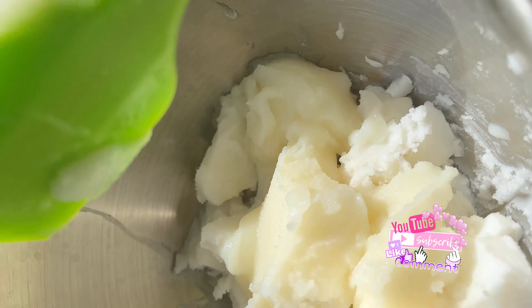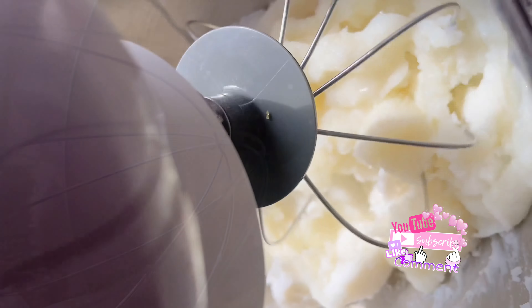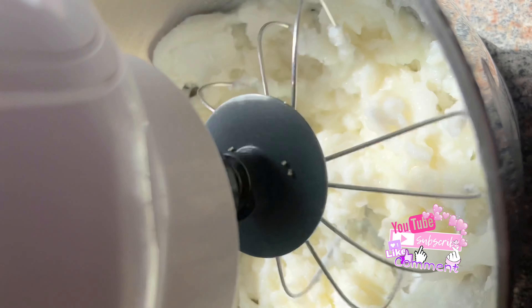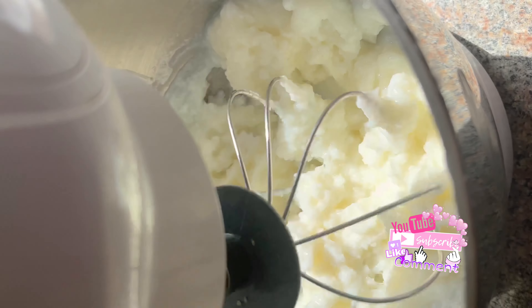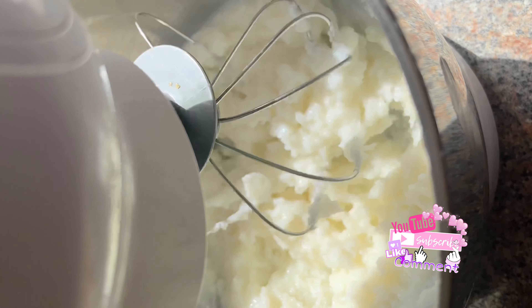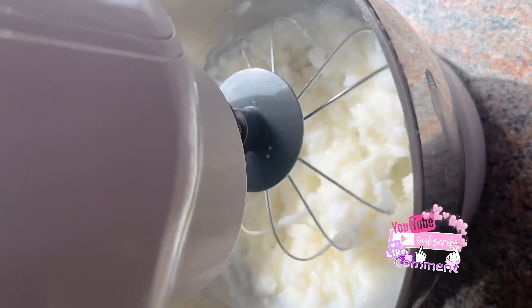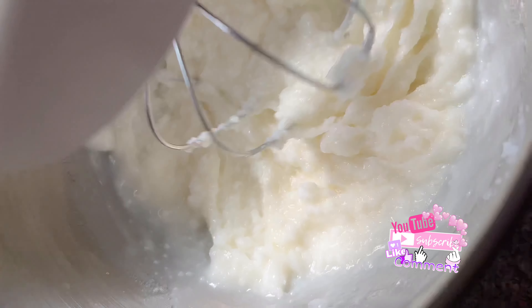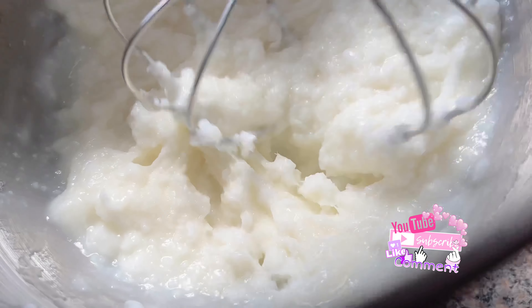I'm going to mix all of that together. I really like this new formula because I think it helps the soap lather up a little bit more. In the past I would have to add more oils, and I've even experimented with adding a little bit of purified water just to get an even better texture. I think I finally found something I'm happy about, but I'm always playing with the formulations in the background.